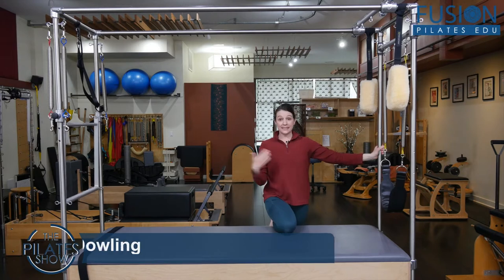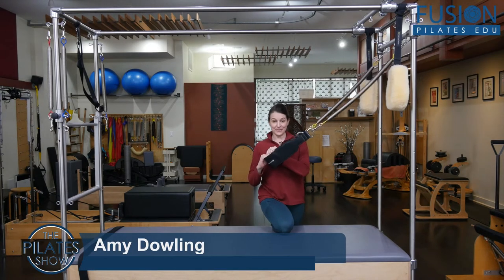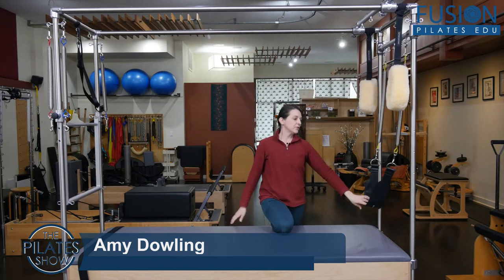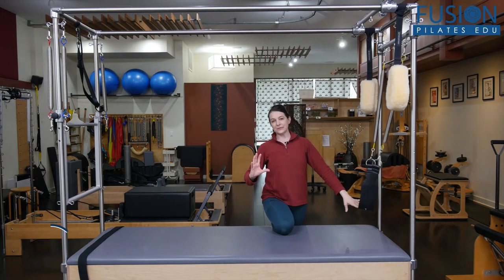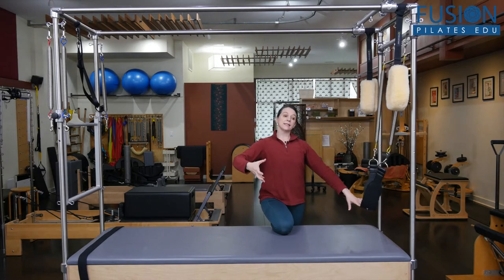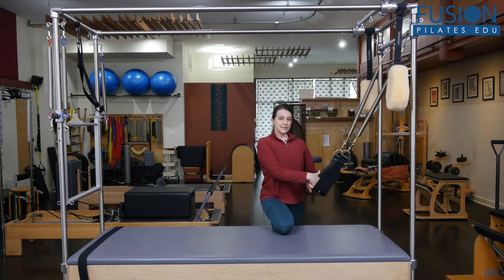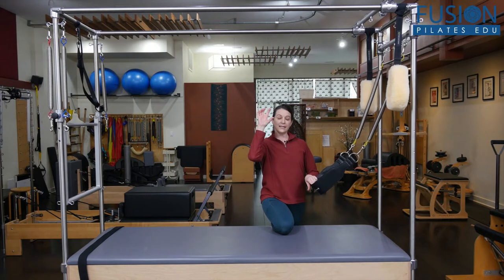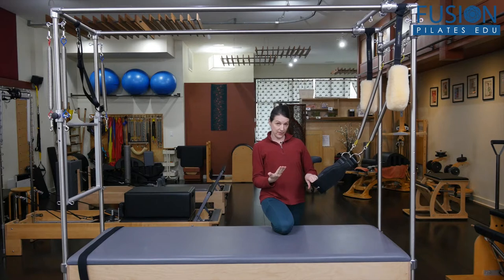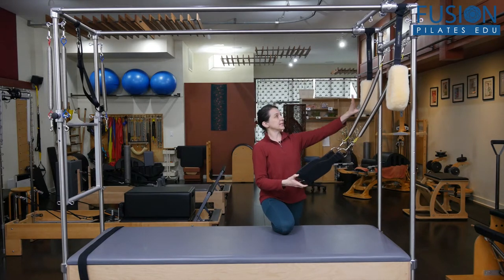I call this 'slinging the arch and curl' because you're doing an arch and curl with the sling. For many of my clients we're really working on finding the wheel of the pelvis in both directions — anterior and posterior — and I like using the sling to help bring more awareness into the spine itself and how the spine reacts to that arch and curl of the pelvis.